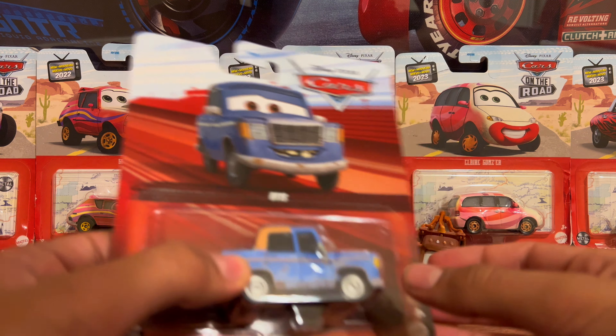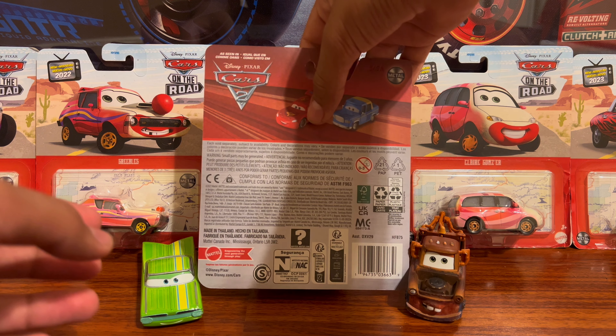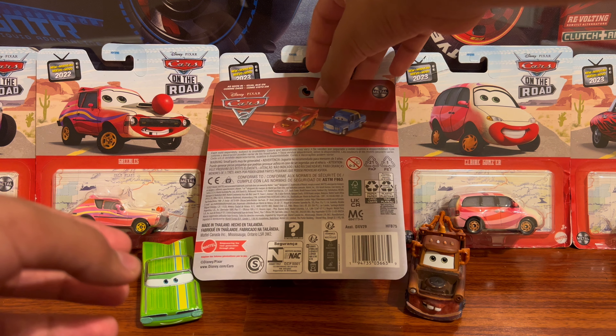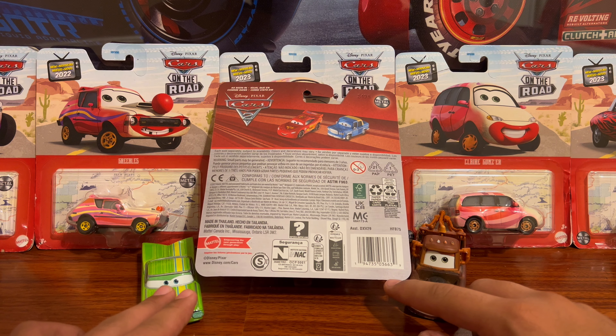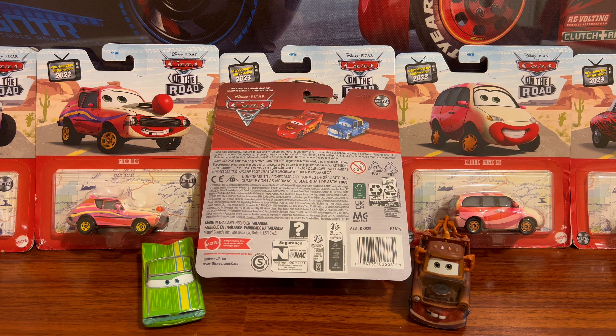Otis has a matte finish and I don't have the Chinese counterpart sadly. This one is on mint card, and all the cars I got were on mint card from Target, so props to Target for that.